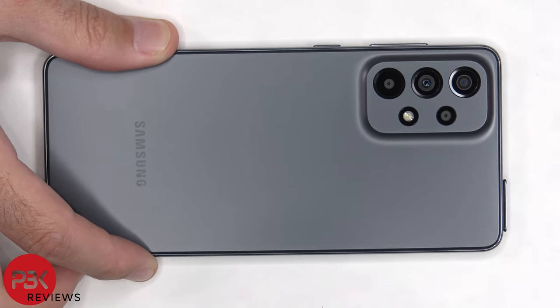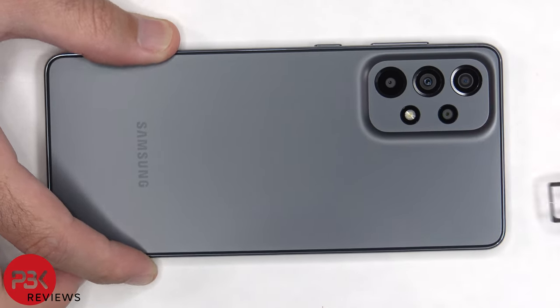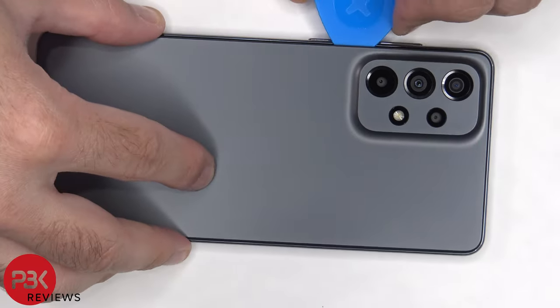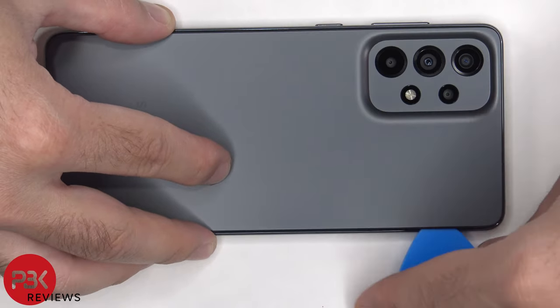To start off, the SIM tray is to be removed. Next, we need to use a hairdryer or a heat gun to apply heat to the back plate to loosen up the adhesive underneath. And then we're going to use a plastic pry tool to pry the back plate off.